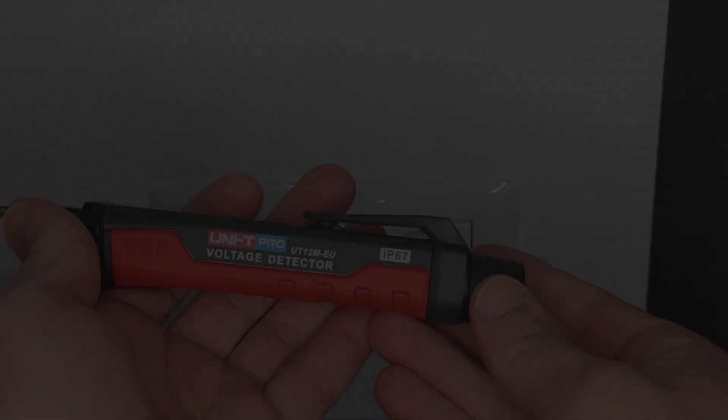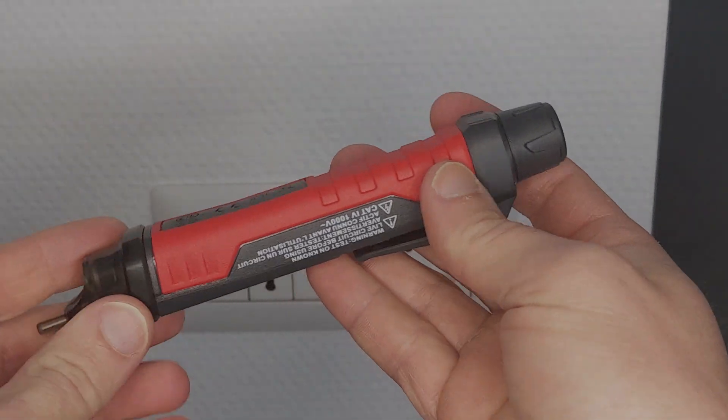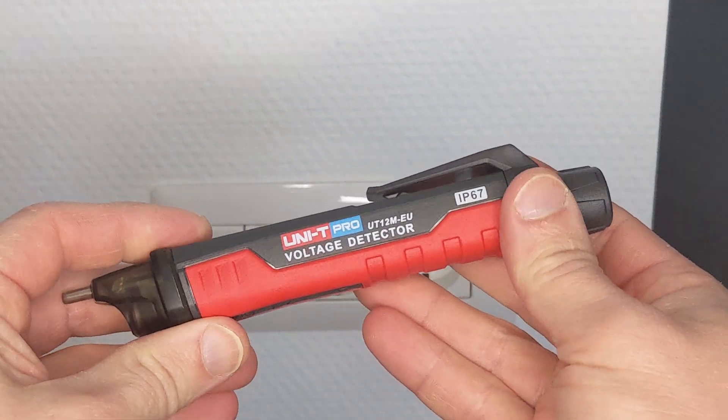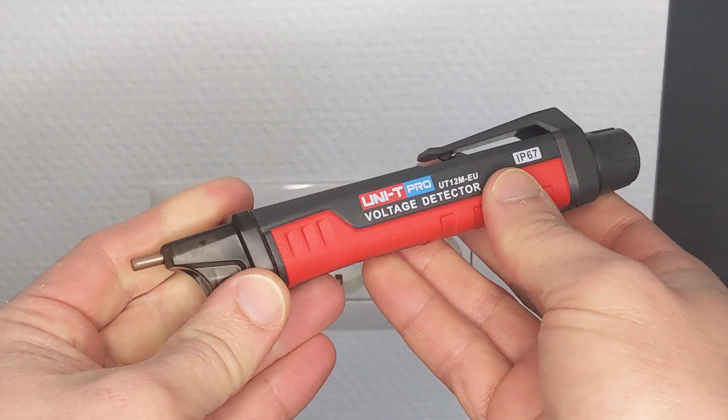Hey guys, so this is the Unity Pro voltage detector. It feels really good, it feels really sturdy. It's got a rubberized plastic, which is nice.